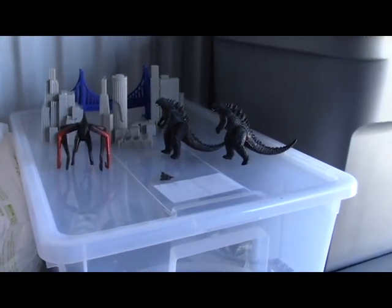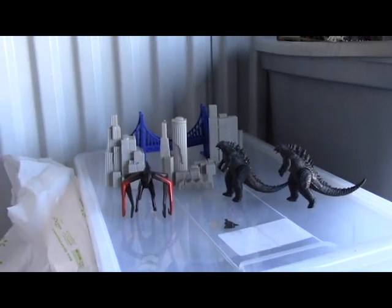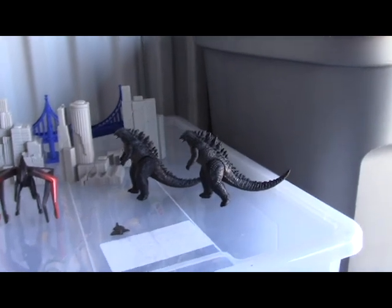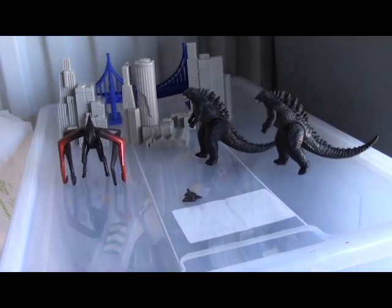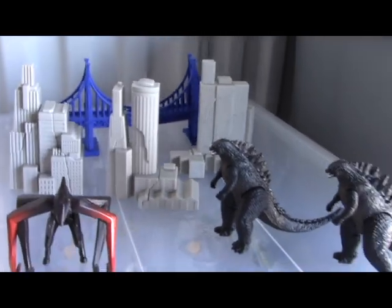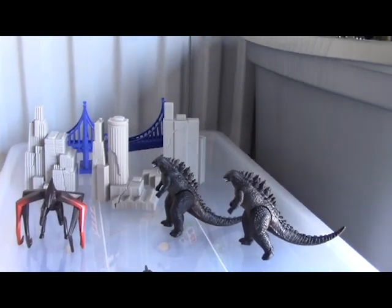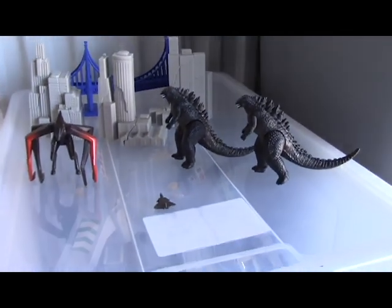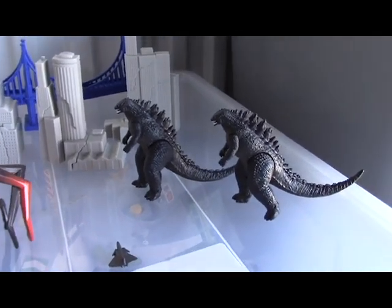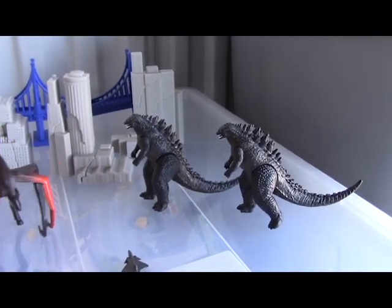I just did the unboxing video for the newer Godzilla toys from Jax. I went to my storage, which is where I am right now, and looked at the Godzilla toys I had from before. This is from the 2014 movie — I thought it was 2015 or 2016, I couldn't remember. So this is from that movie with the MUTO.